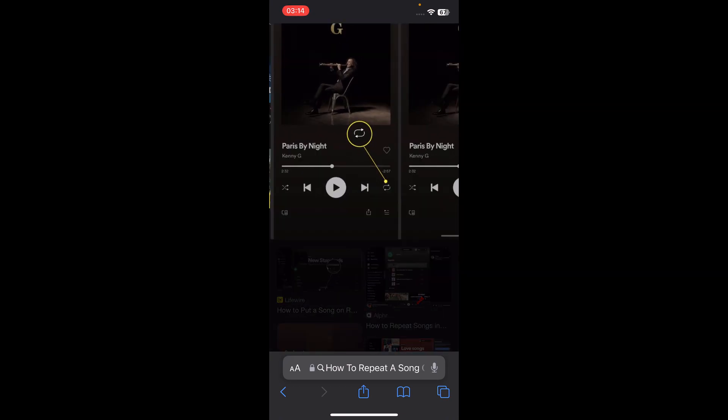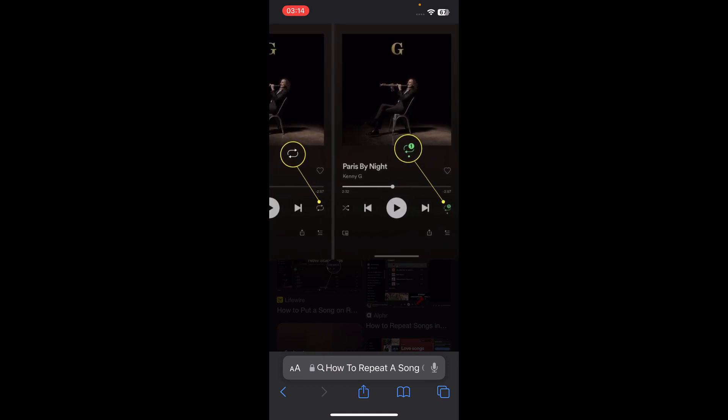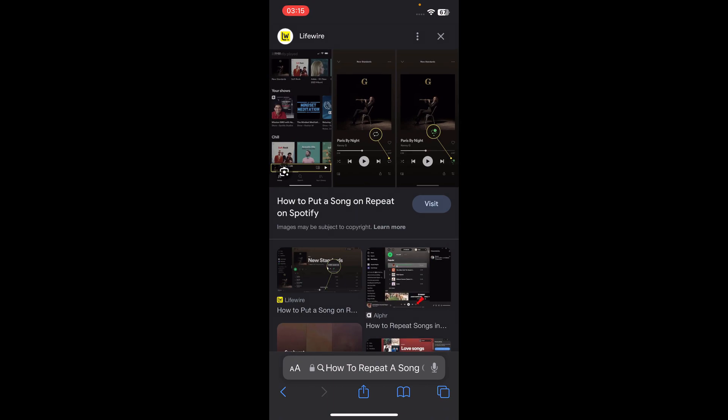Then simply tap on these two arrows like this, and if they turn green, that means this song will be on repeat. I hope you found this video helpful.